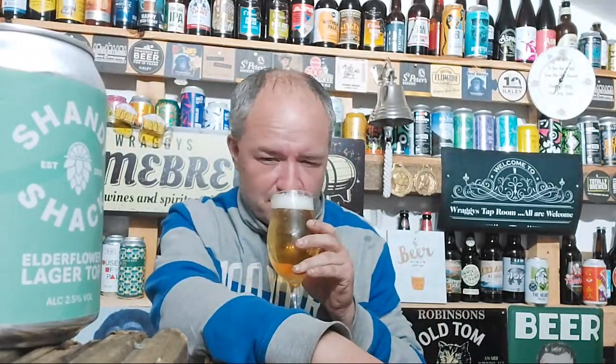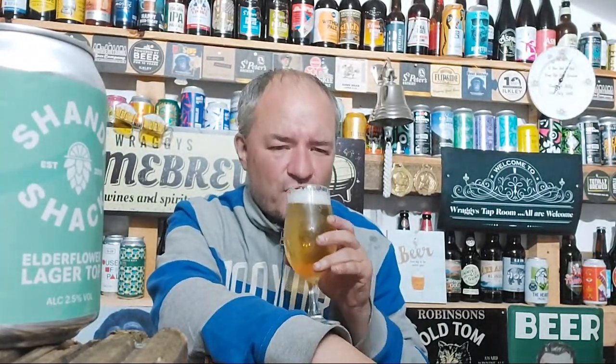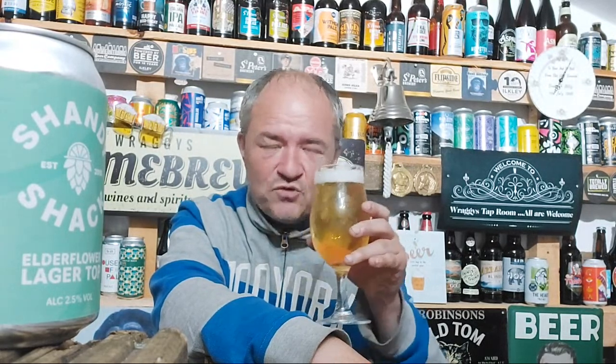Hint of elderflower on the nose, a bit of lager malt on the nose as well. Cheers, let's dive in.